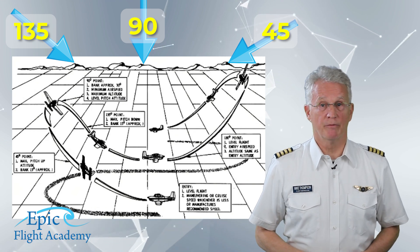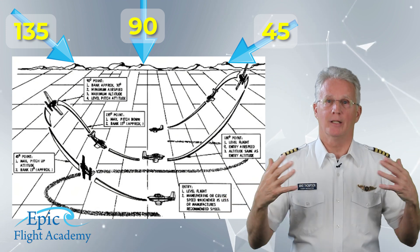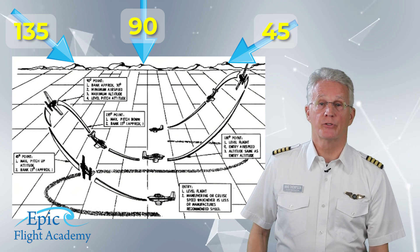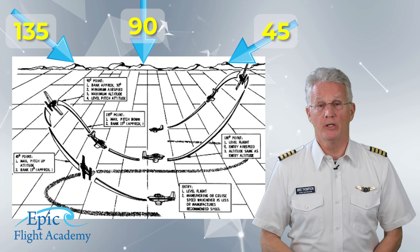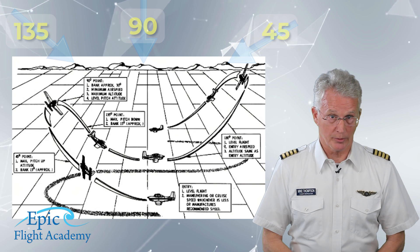Upon completion of all four loops, we'll have our eight laying on its side — our lazy eight. Now let's look at the first single loop in figure 10-4 and break it into four parts.